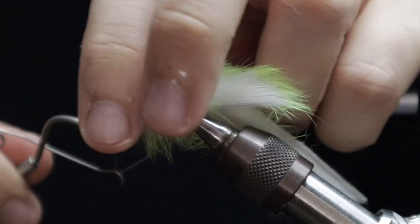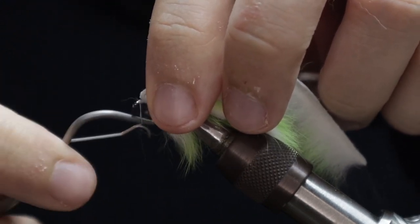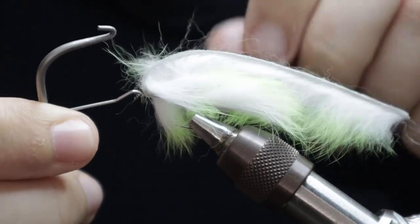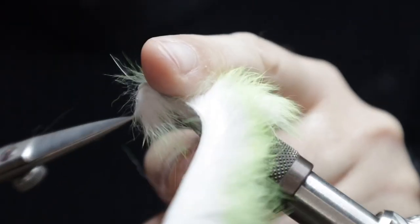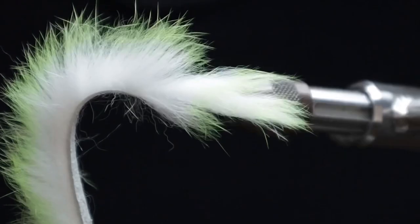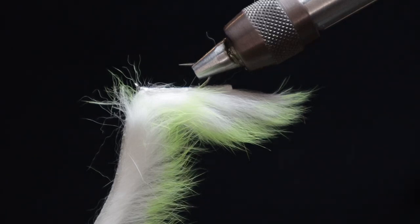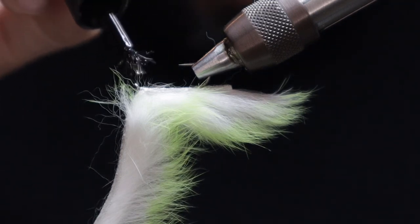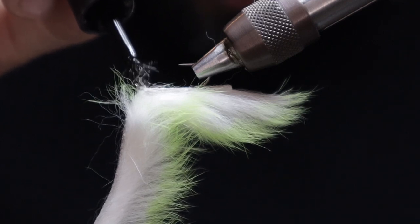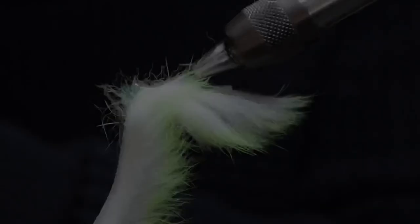Once you've locked this in, you can come in and whip finish your thread off — we're done with the back end hook at this point. Get this nice and locked away. Then invert your vice and apply some varnish or super glue to the whip finish you've just done, and then along the turns on the underside of the shank. Do your best not to touch too much of the rabbit fur — you don't want that getting all hard, firm, and sticky. Give that a bit of time to dry.